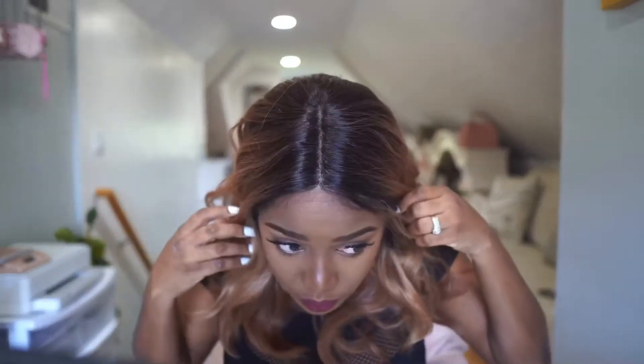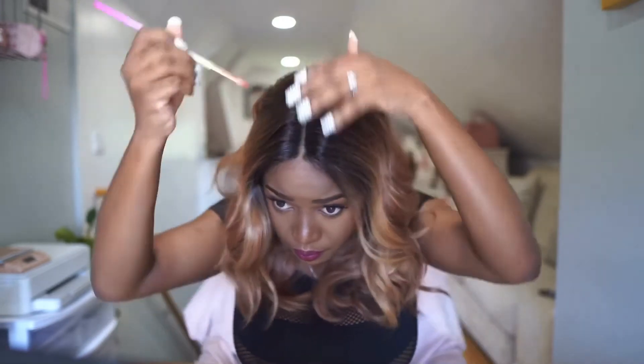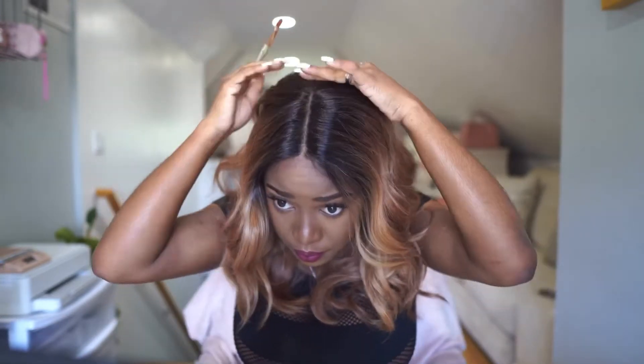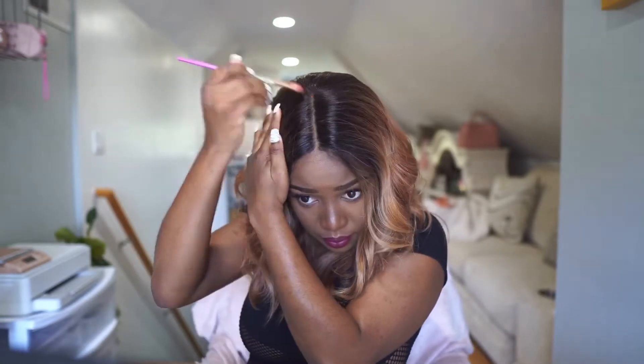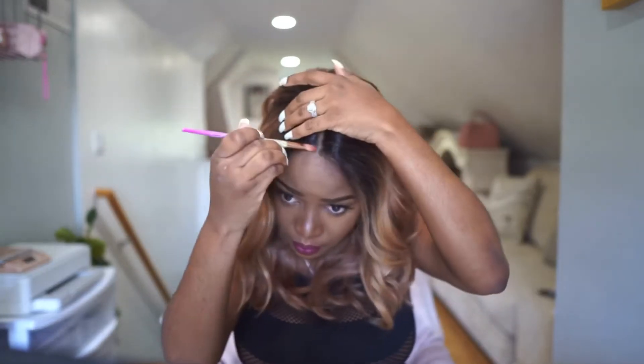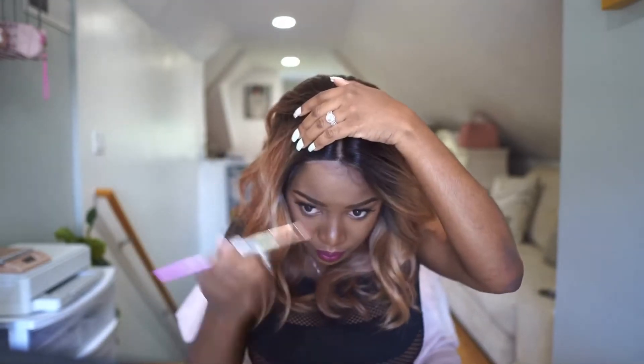At this point I started to realize how realistic the parting space really looks, but I did want to go ahead and add my favorite powder in the hairline just to cover up the grid. You guys already know if you wear wigs a lot that sometimes that grid effect is a little bit too visible, so you want to use foundation or face powder to cover that up — use something that matches your skin tone.